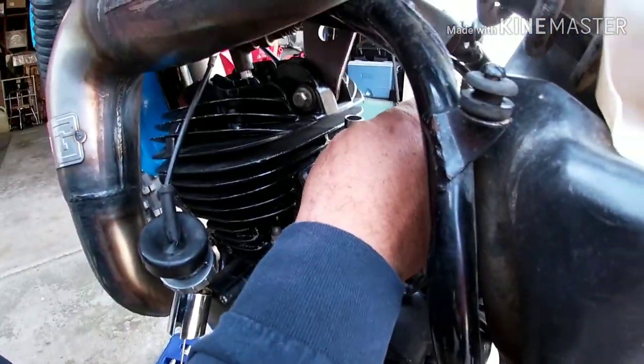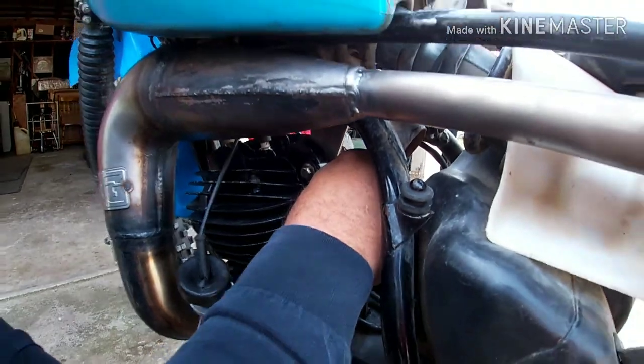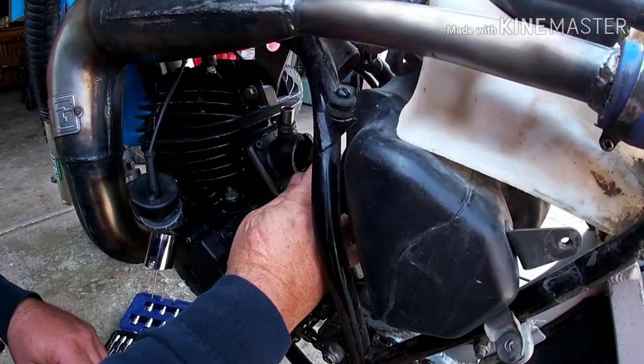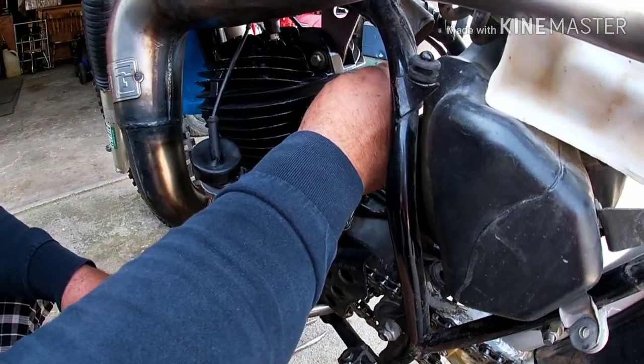I'm using these Torx bit fittings because I don't have my allens — they work the same. I'm going to tighten this corner up here a little bit, and this corner down here. If you've ever tuned a drum head, you know what to do — kind of a star pattern. Tighten it a little bit more.